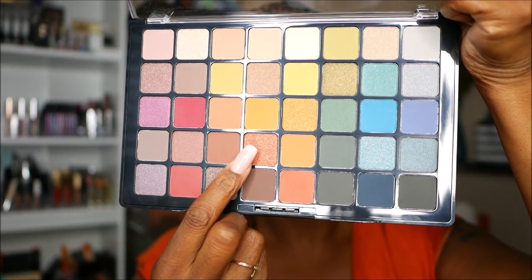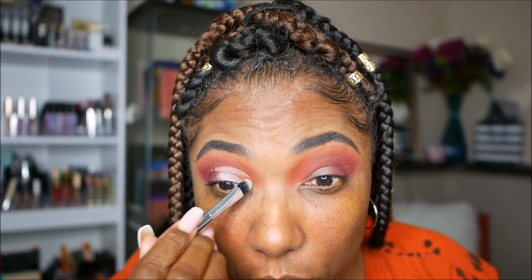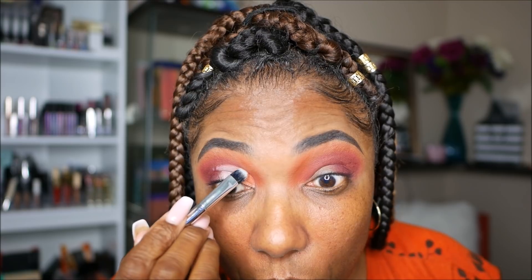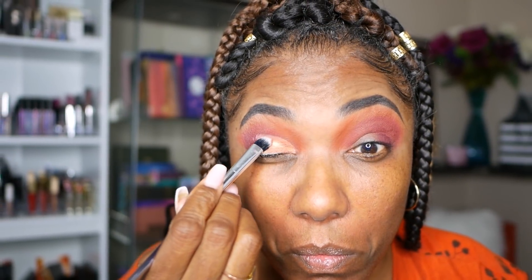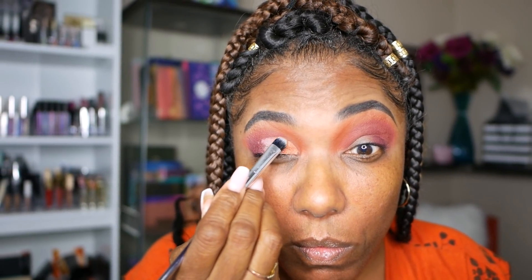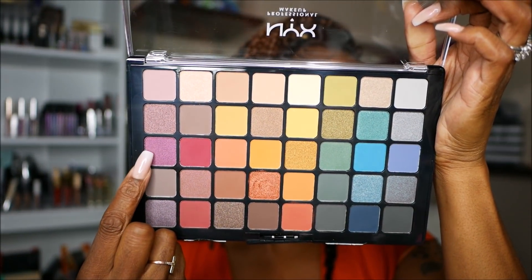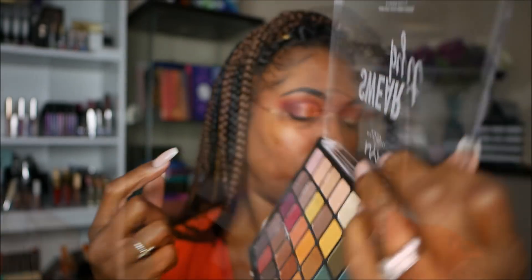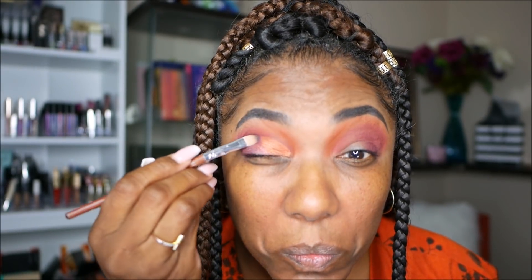Now I'm going into this bronzy shimmer shadow and I am wetting my brush for this, and I'm just going to place that on the inner corner of my eyelid. You can see how that pigment just really popped on top of that primer potion - I loved it, it really stood out. Now I'm going into this nice lavender shimmer shadow and I'm placing that on the second half of that cut crease. As you can see I didn't do a full complete cut crease with this look - I just went ahead and did a half cut crease.